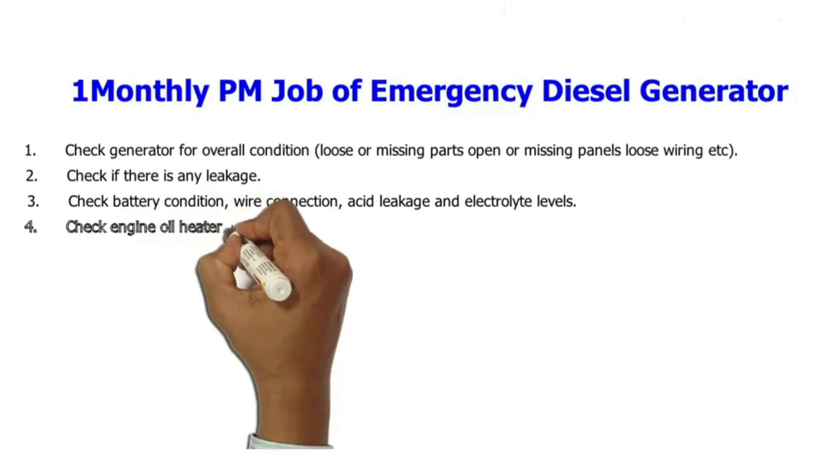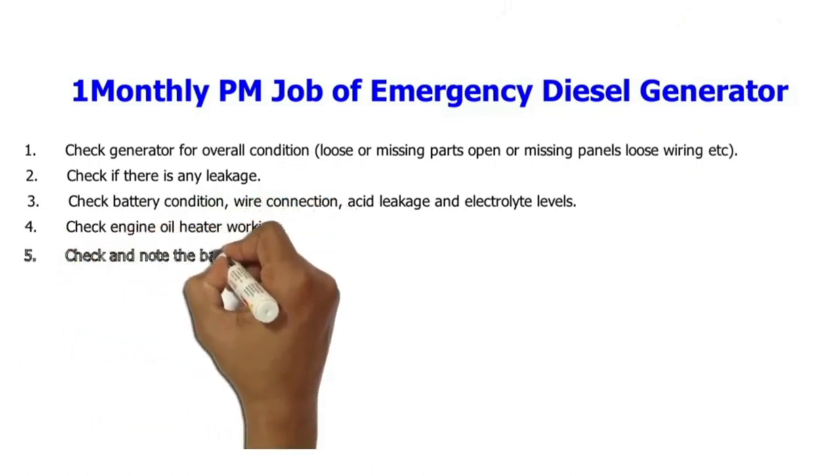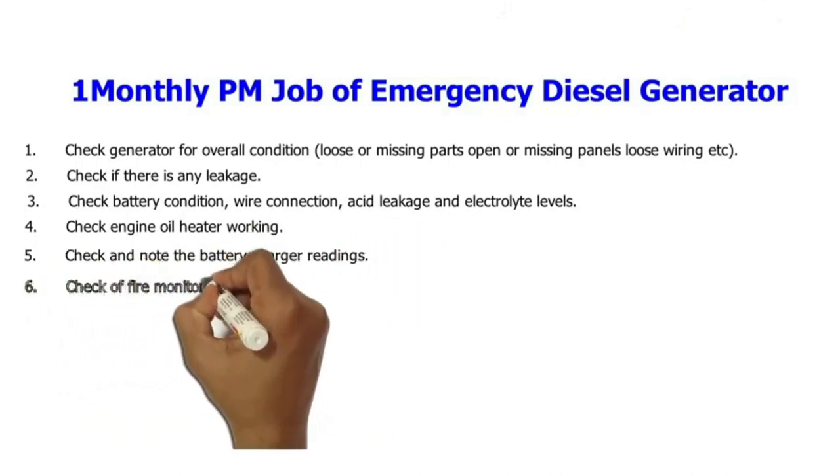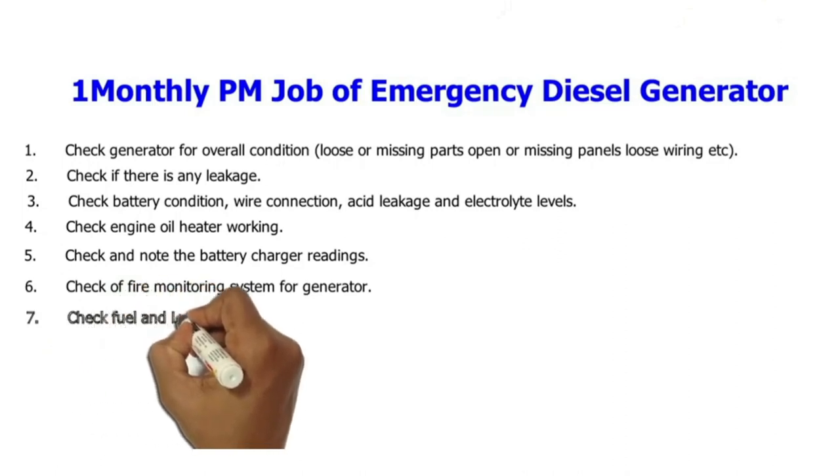4. Check engine oil heater working. 5. Check and note the battery charger readings. 6. Check the fire monitoring system for the generator. 7. Check fuel and lube oil level.